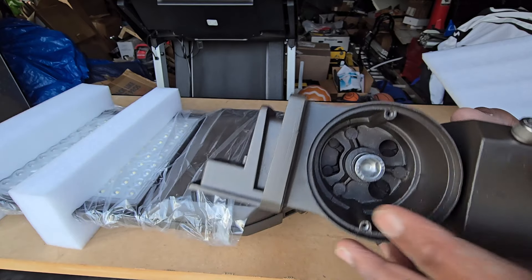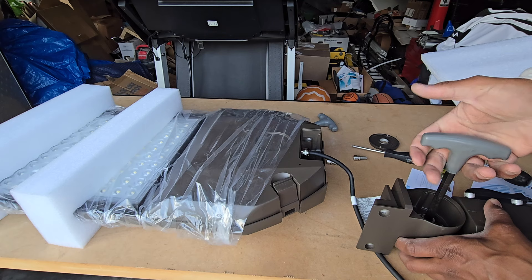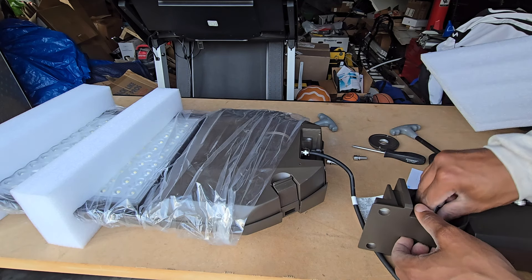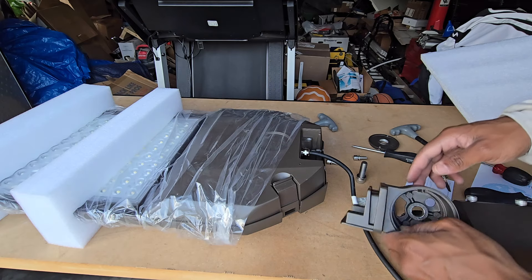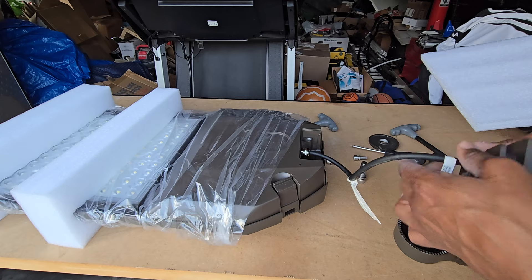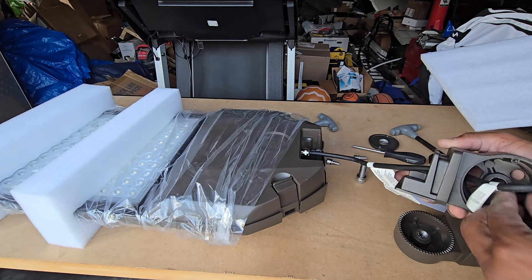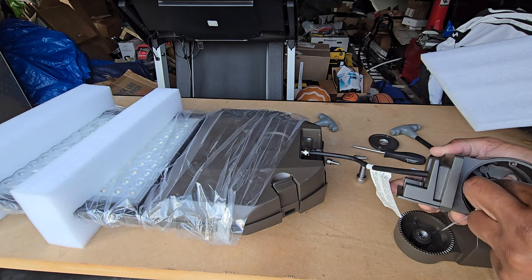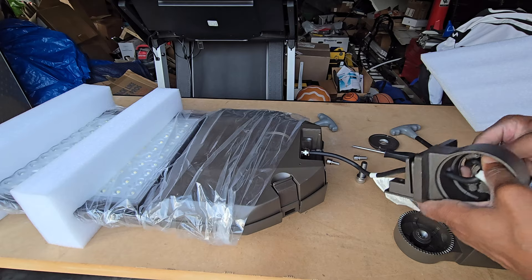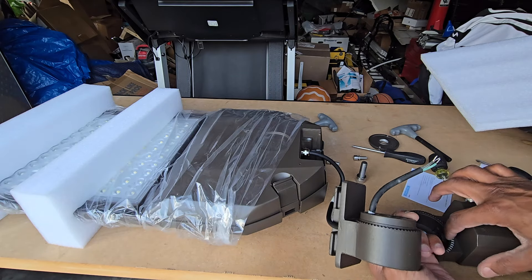Looks like we're going to have to take this out too in order to get it through the back piece, because this is coming out through there — this is a 10 millimeter. We'll feed this in here and bend that curve right here to get it through this section, then we'll be ready to pass it through this side.